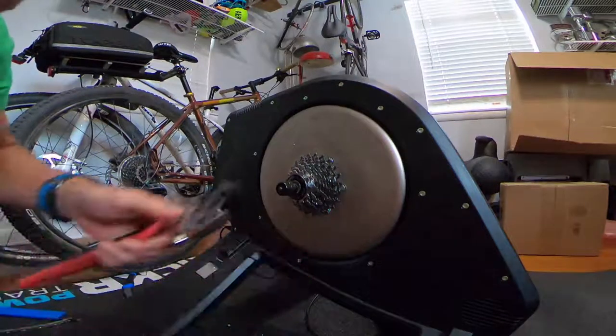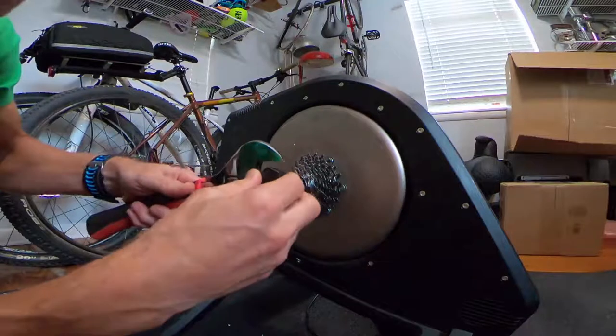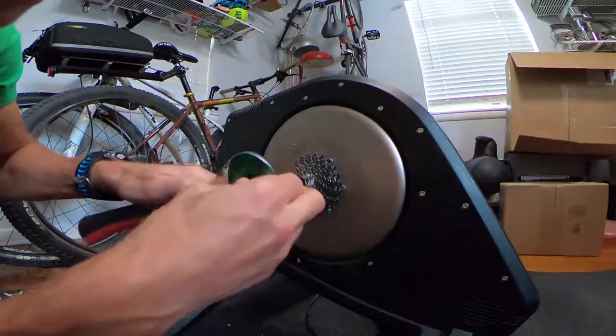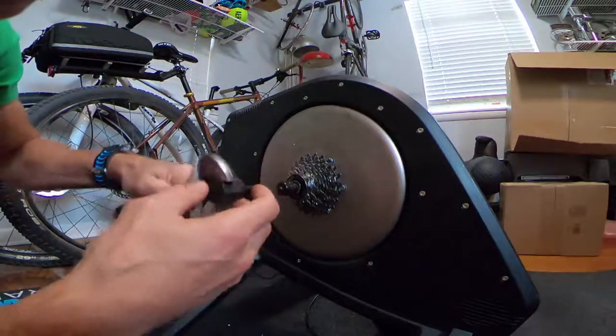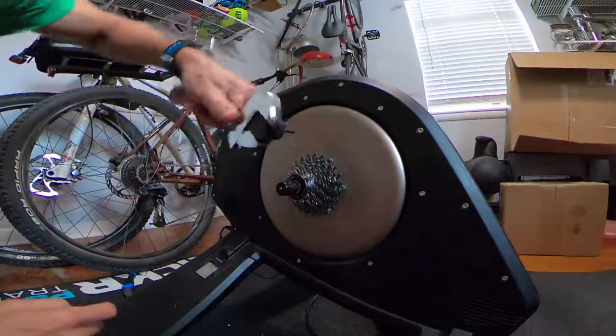You're also going to need something like an adjustable wrench. You just adjust it until it's nice and tight, then insert the lock ring tool and either loosen or tighten it.